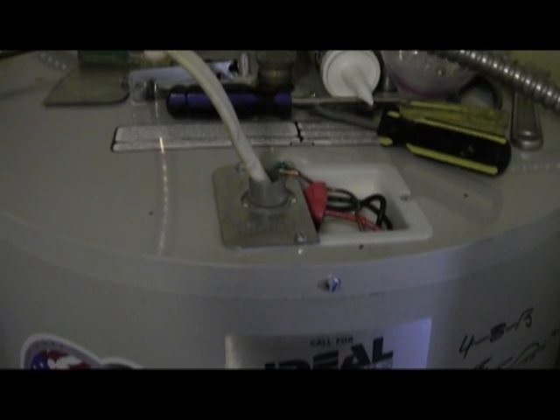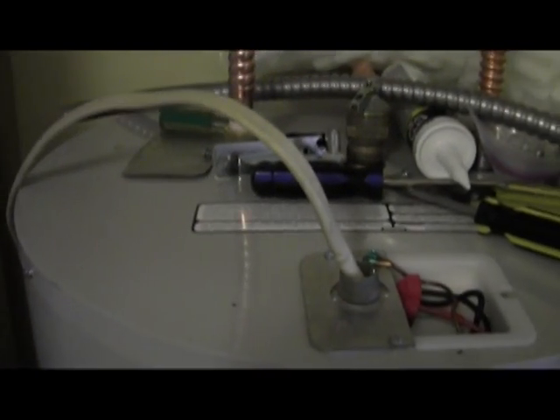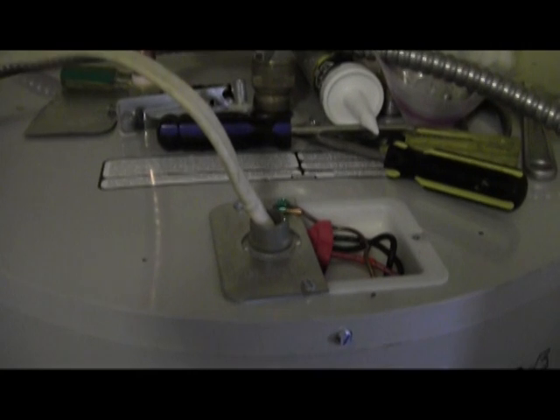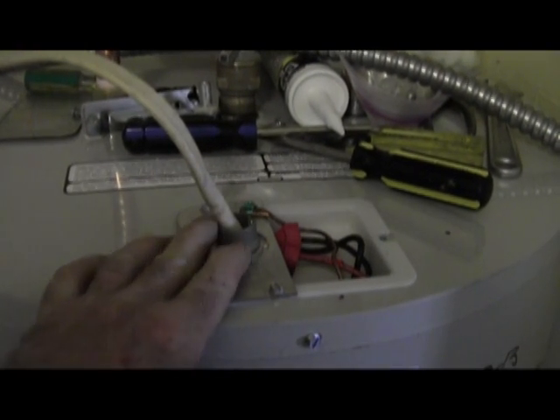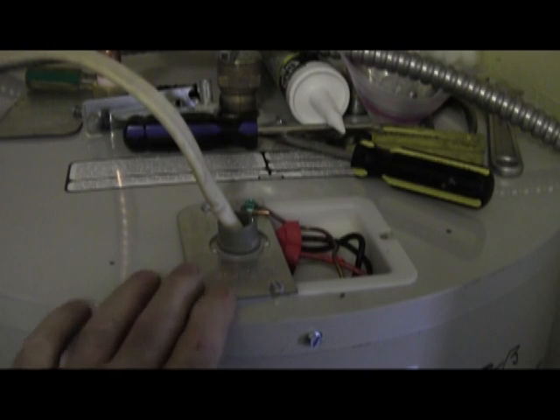This is the current method of connection on the water heater. It's connected by Romex coming out of the wall, which is a code violation — you cannot have exposed Romex. The connector is gray plastic, and sometimes they can be used, sometimes they can't. It's a gray area.